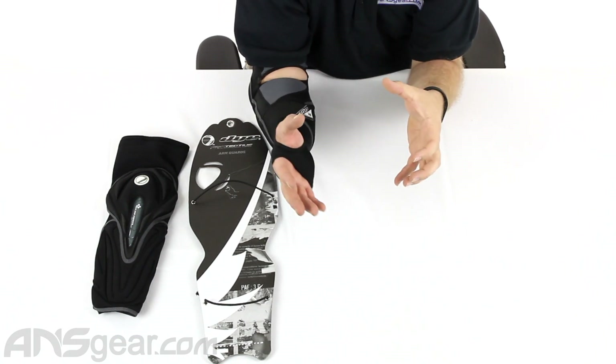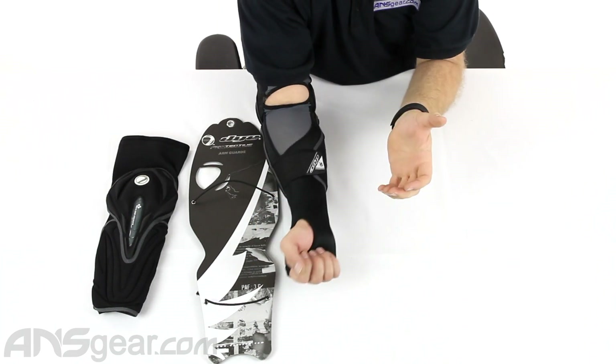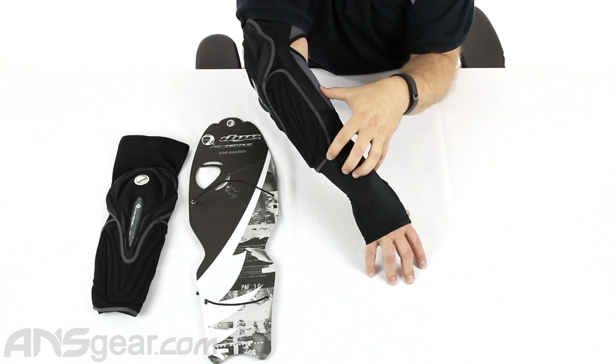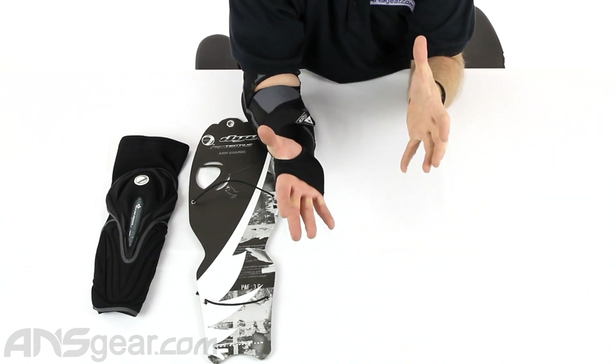It's definitely not a paintball pad, but it could work as a paintball pad. It's comfortable, tight, and secure, and the padding is definitely there on the elbow. It's just lacking some padding in different places where you'd normally see it for a paintball pad, but the application is definitely the same.